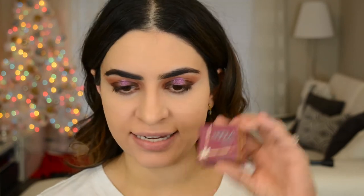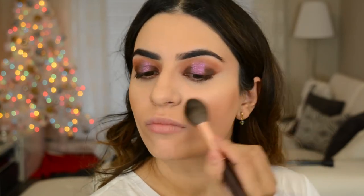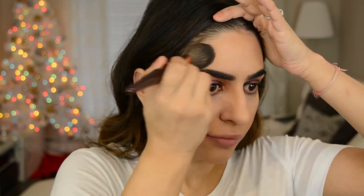The next product from the Benefit box is an all-time favorite of mine - this is the Hoola Bronzer. This thing is a classic, literally a cult favorite. Everyone loves it. I love it because it is the perfect color to bronze, but also the perfect color to contour with. So if you don't want two different products all the time, this is a really good option. It is all matte with no shimmer, but it's beautiful on anybody. I'm taking this on a Charlotte Tilbury brush and bronzing the cheeks.